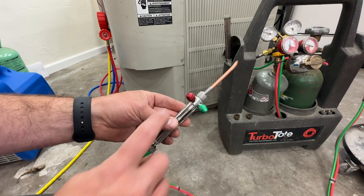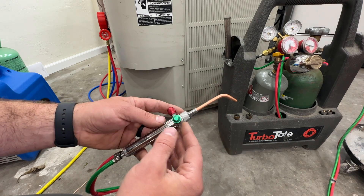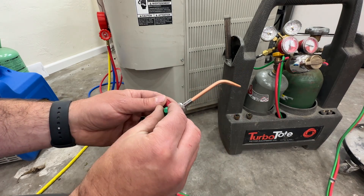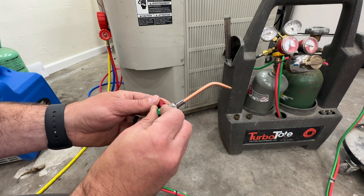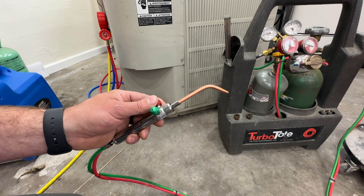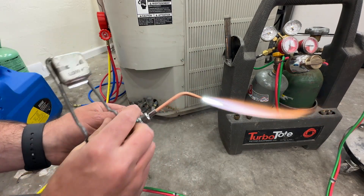Here's a little pro tip for you. If you turn on the acetylene like a lot of people do, you'll end up with a bunch of soot coming out before you turn the oxygen on. So what I like to do is just ever so slightly crack the oxygen first, then open the acetylene, and you will prevent that from happening.